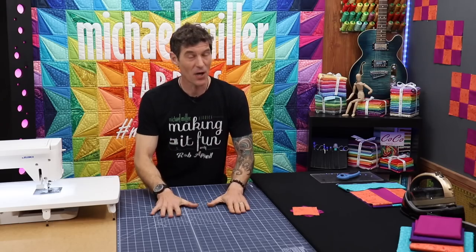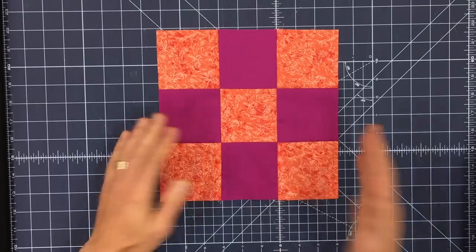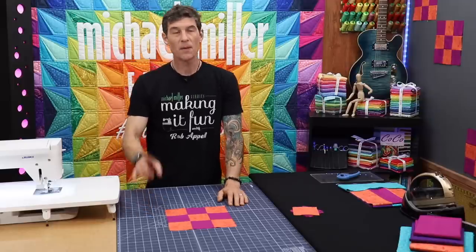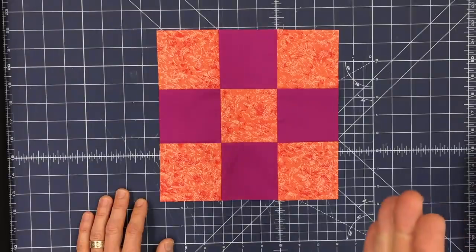This week's video is all about the traditional methods of the nine patch block. It is a super simple project, super simple square. But if you stick with me I will teach you a couple of tricks to maybe get some accuracy in your points if that's important to you.